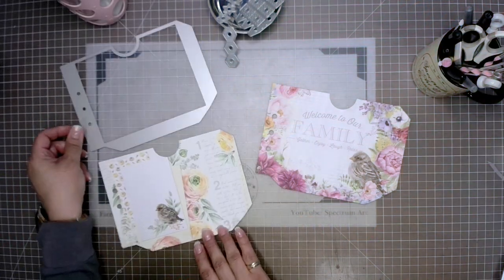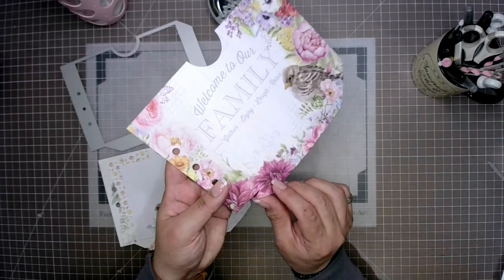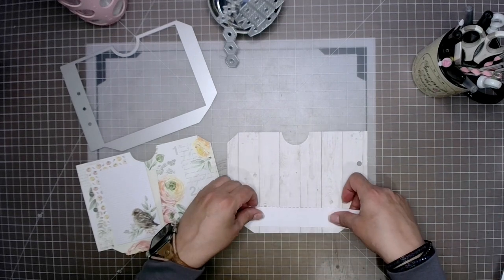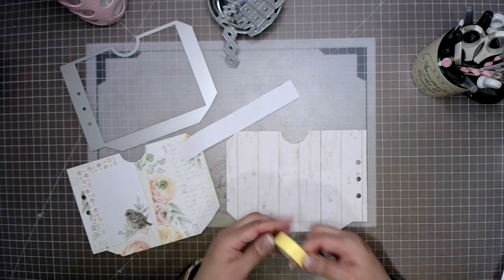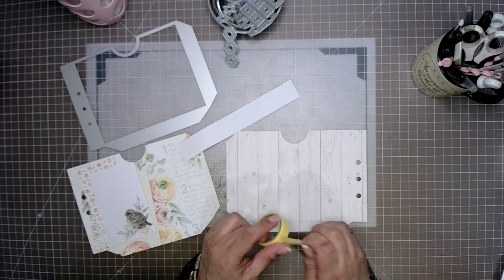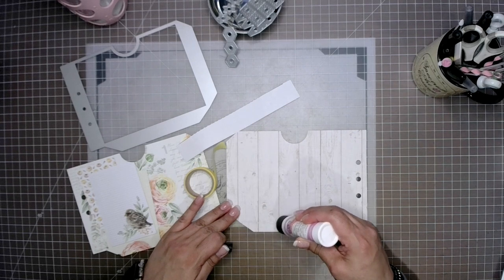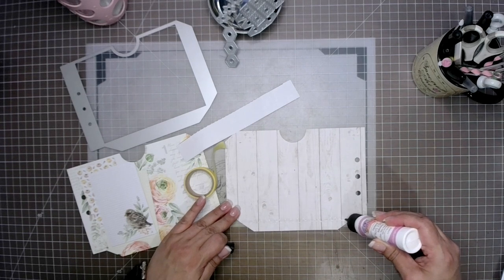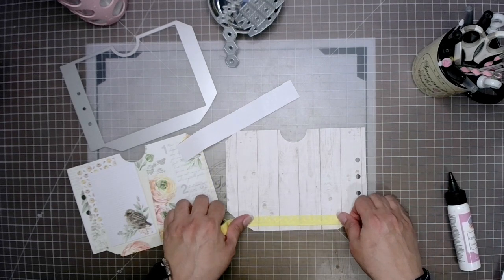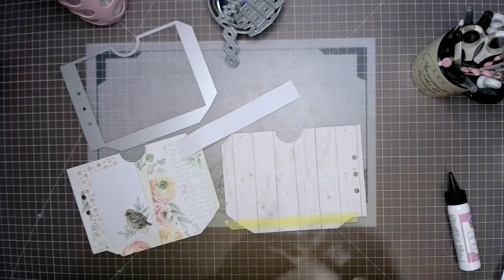Now that we've got the large pockets, I wanted to show you something. When I put this through my die-cutting machine, it wanted to almost tear into it. Sometimes dies will do that, especially if they're new. If that ever happens to you, all you need is a piece of paper to reinforce that, or some washi tape — do not despair. Usually when dies are new and cutting for the first time they might be a little sharp, and where they're supposed to create a score line they might actually cut the paper. By the time I did the second pocket, it was perfectly okay.